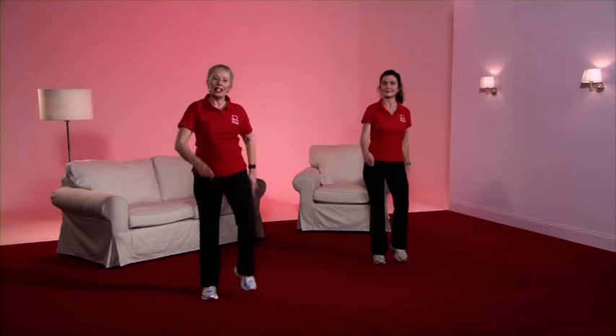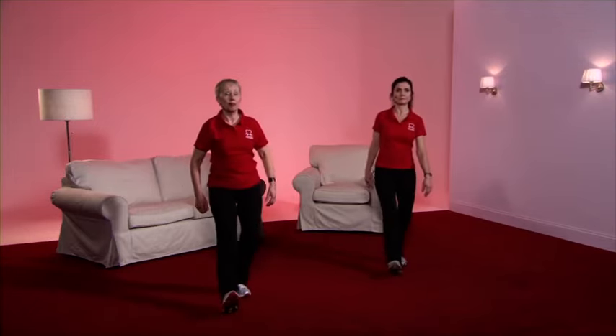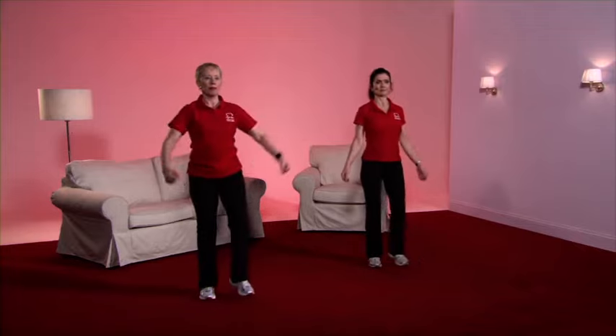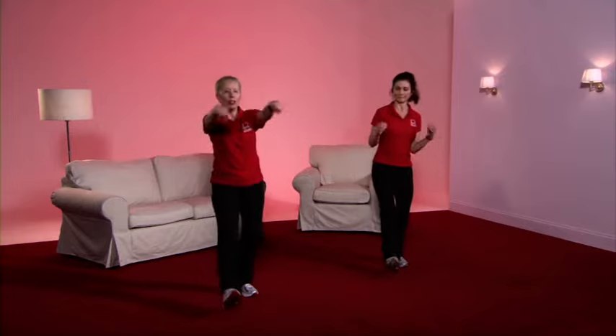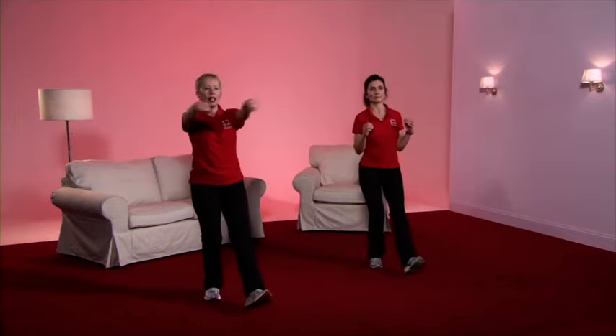And we're going into the heel dig. Here we go — you'll notice that I'm bending quite a good deal more than I did in gear one, and we're going to add some big arms. Caroline's doing a lower intensity, so her arms are not so high and she's not bending quite so low. Choose who you'd like to follow, whatever's comfortable for you. And march.